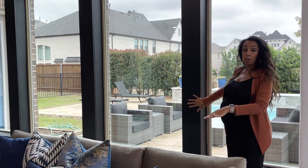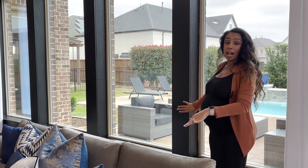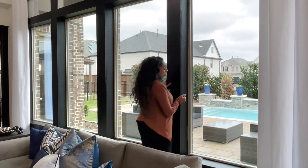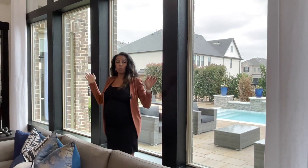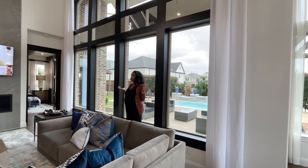They put the same wood material as the windowsill, painted it black, and then painted from there in black to add depth. They basically encased the entire wall, creating an accent wall. This is the only wall in this entire room painted black.